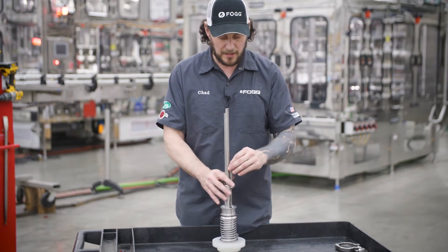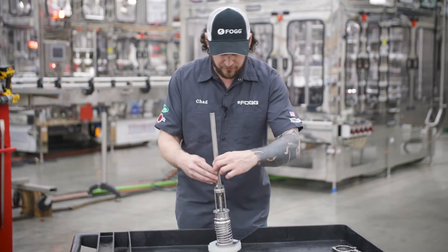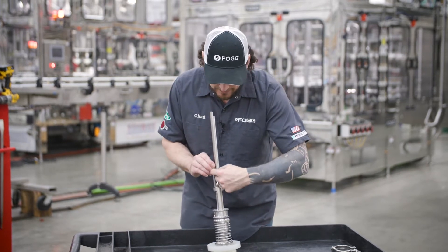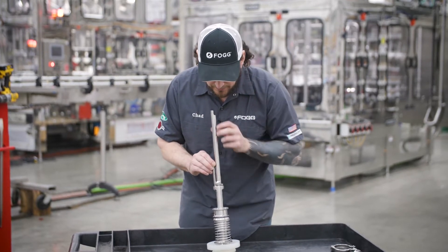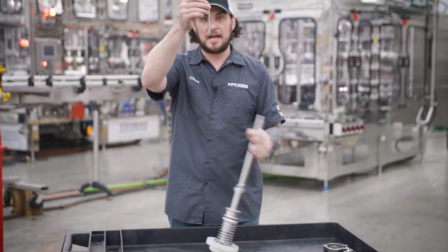Then, I'm going to pull out the locking pin. Now, the key with the locking pin is you have a flat side that's next to the vent tube. Then, 180 degrees from that, you have another flat side. So it slides out.